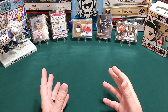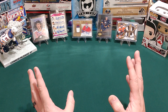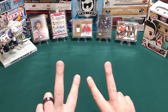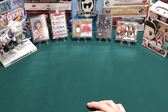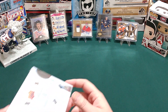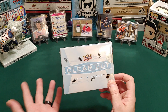Hey there hockey card fans, it's that hockey card guy and today, as it's our first video of 2021, I'm gonna try something a little different. We've got two products today that we're gonna go versus here. One I'm sure you've all seen — 2018-19 Clear Cut. I've never opened a box of this myself so I picked one up.